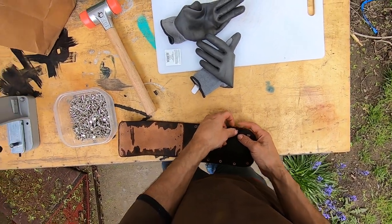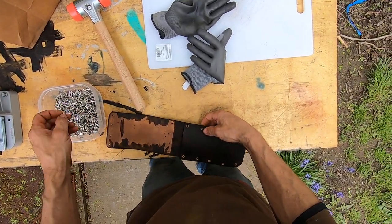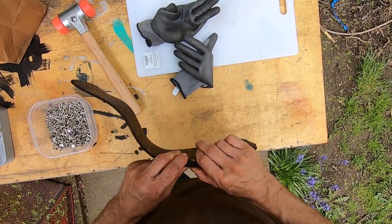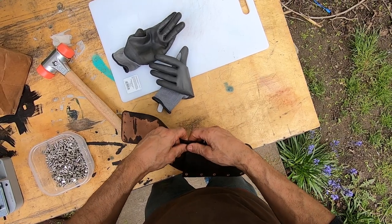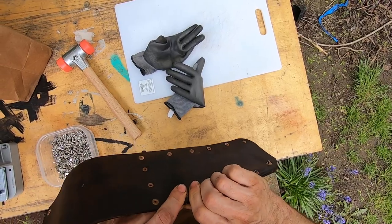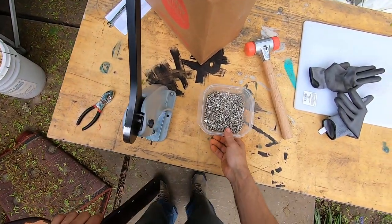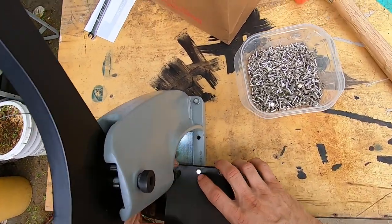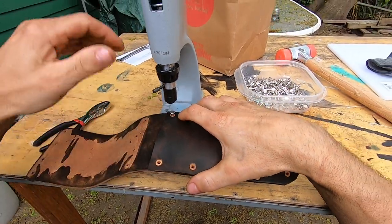Look at how perfect those holes line up - just perfect. My first template was right on the button, but it was very tough to get that template to work because it was just too narrow. The holes didn't really line up very good. I have 40 sheaths in there ready to bevel the edges and dye the edges, and then I'll be done with those - they'll be out the door.